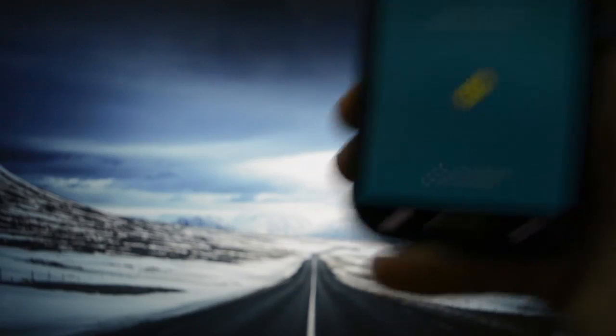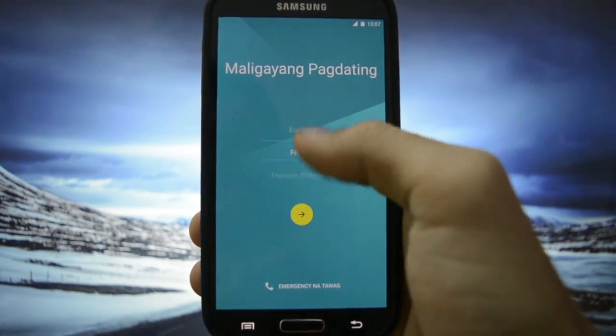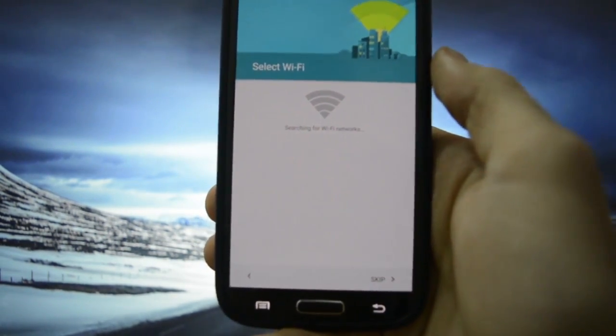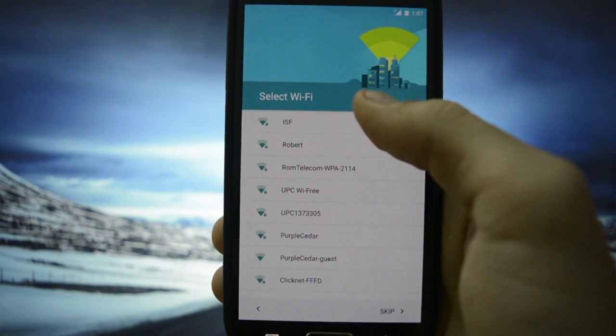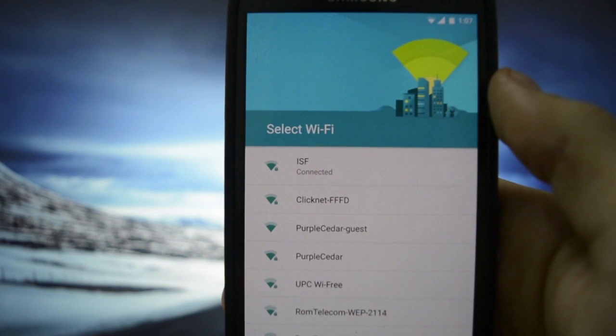Okay guys, I'm back and this looks pretty good. Let's dive into settings — let me enter the PIN. I'm going to change the language to English United States. Select Wi-Fi, so let me connect to my Wi-Fi network here. I have a long password, you know. Connecting... Connected.